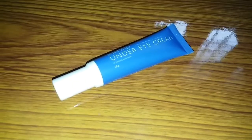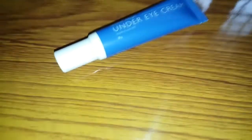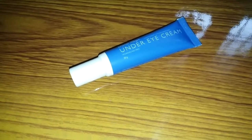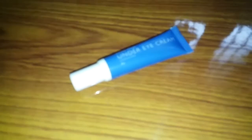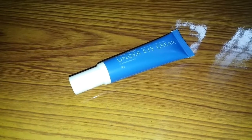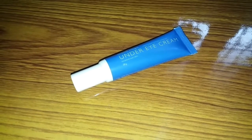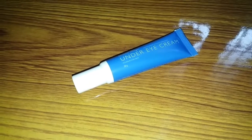Now you can use the under eye cream after your face moisturizer. Apply it using the ring finger in a circular motion on the under eye area. It takes a little while to absorb, but the under eye area will be lightened. I've been using it for a few months and have seen great results.